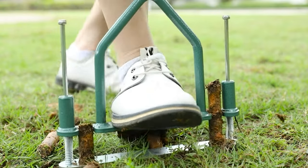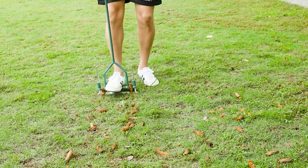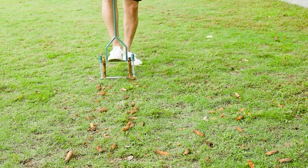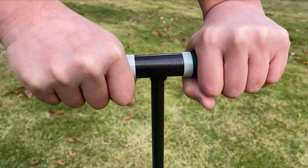To know more about which lawn aerator to buy, check out our guide video on the six best lawn aerators available right now. If you are using any of the lawn aerators, let me know your opinion in the comments.